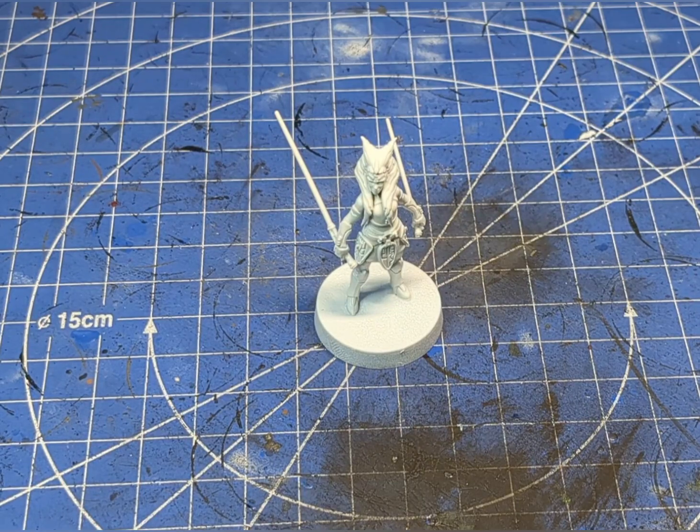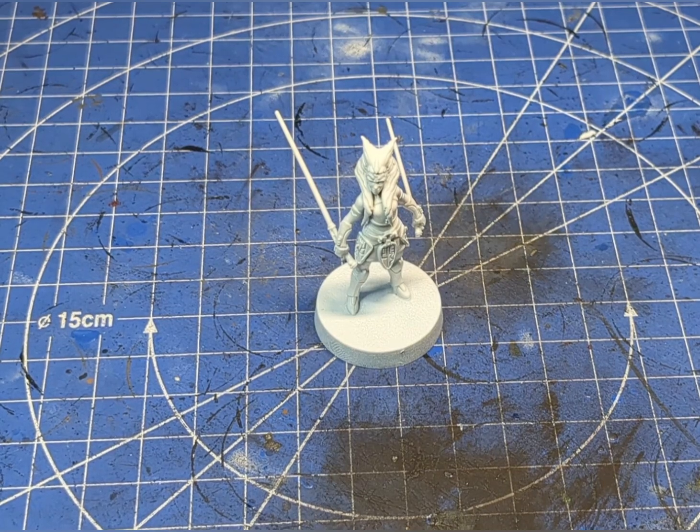We will start out by priming our model in a white acrylic spray rather than black, because the majority of this model is predominantly quite bright. And we're going to start out with her skin tone.